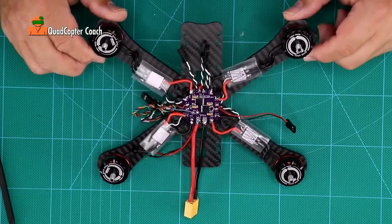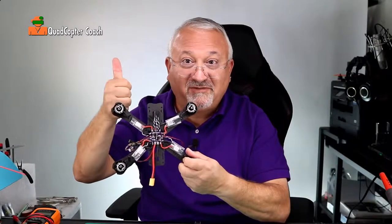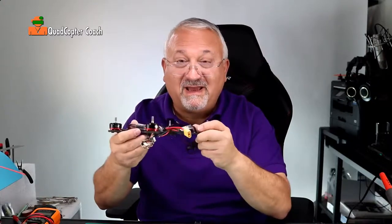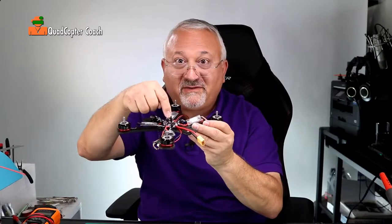You're doing really well — we'll be taking off shortly. You did a great job, thumbs up! Isn't that looking like a quadcopter now? Next up, the flight controller goes on.